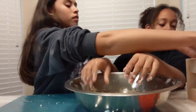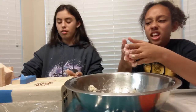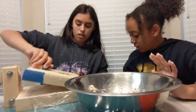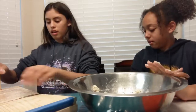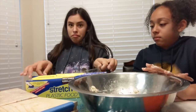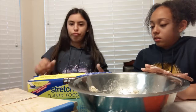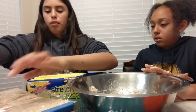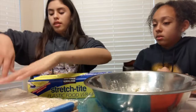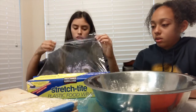Now we're going to take this. My hands are crusty. We need plastic wrap. This is how my mom does it. So we take the wrap and put it on top so stuff doesn't stick. We need new stuff because we're clean, right?